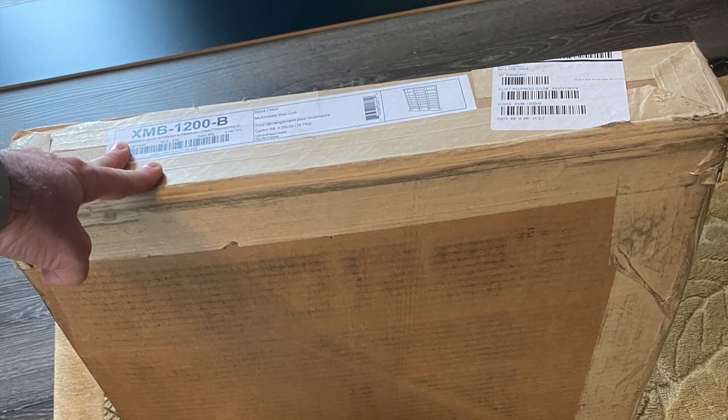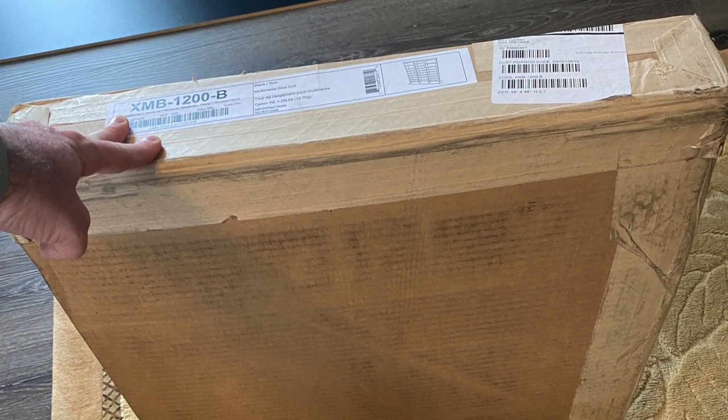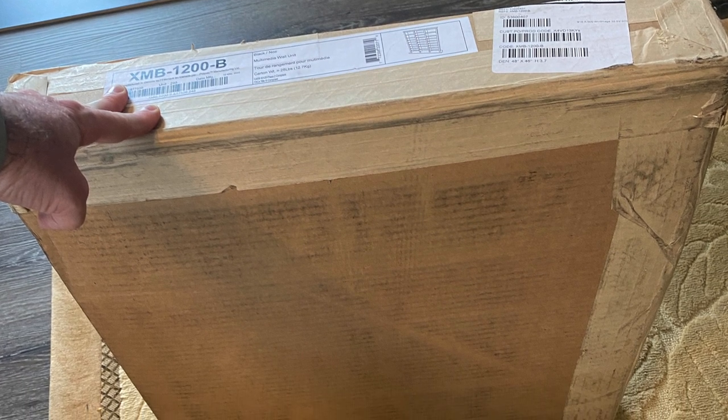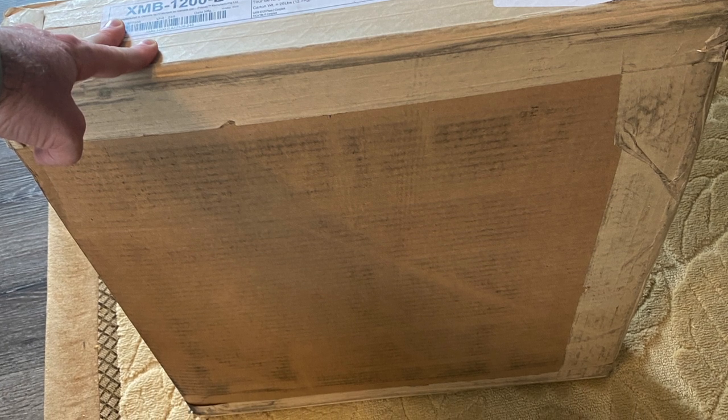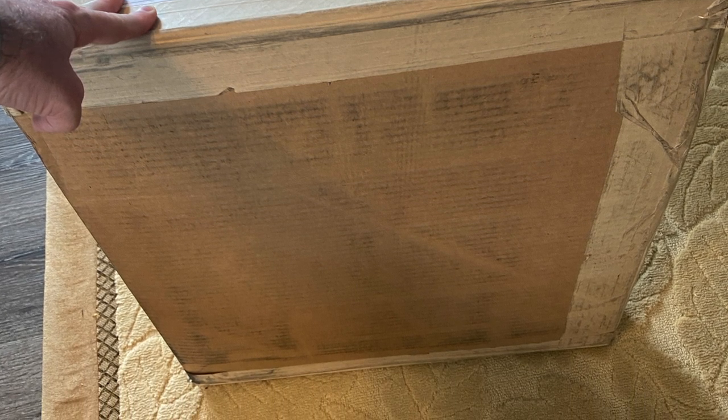Just a heads up — there are two boxes that are actually shipped with the shelving system. The first box, the long box, came in one day and then the very following day this second box came in. This box contains all your shelving. So if you order one of these, you're liable to get the main unit the first day and then all your shelves the second day.